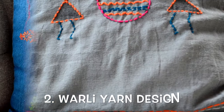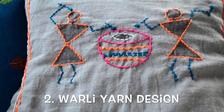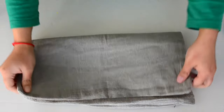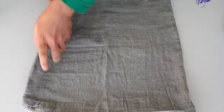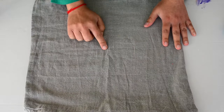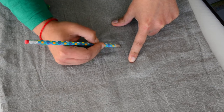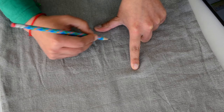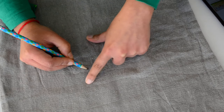For the second cushion cover, we will be making a warli yarn design cushion cover. For this I have chosen a grey cushion cover. We will fold it to find the center point so we know approximately where the design will start, and then I am making a simple warli design.